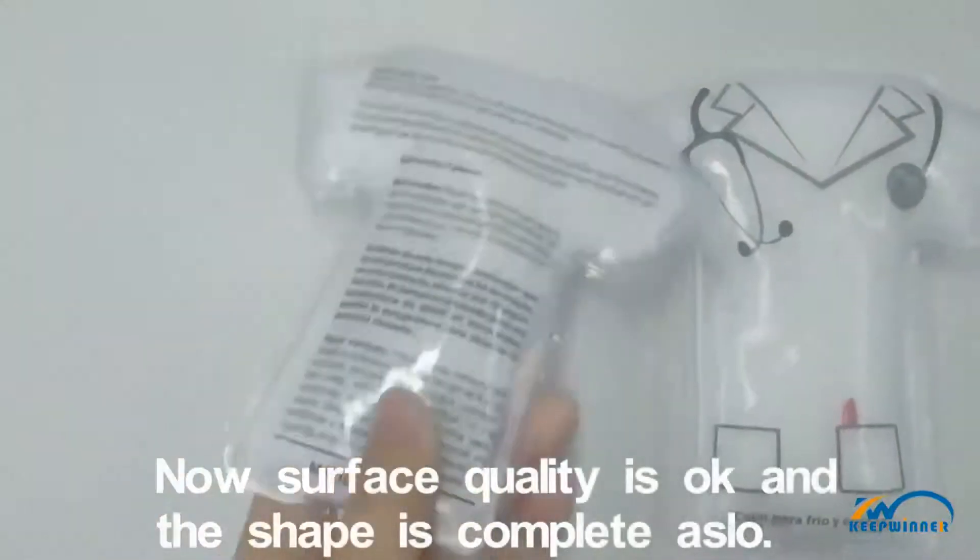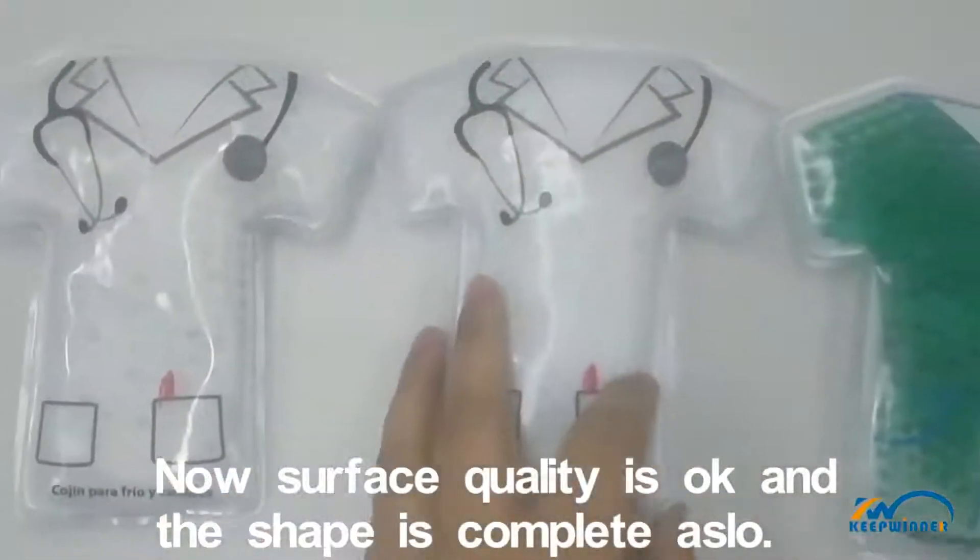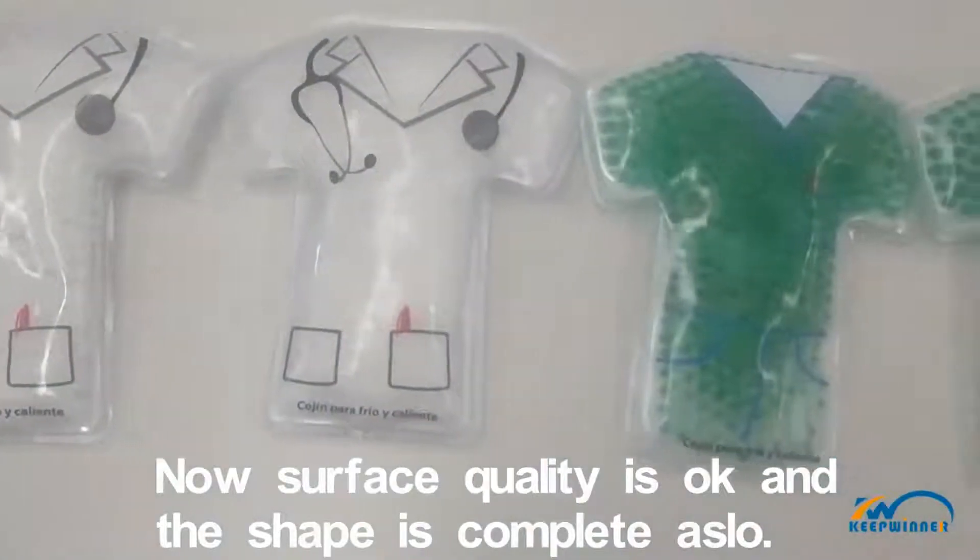Now, surface quality is OK and the shape is complete also.